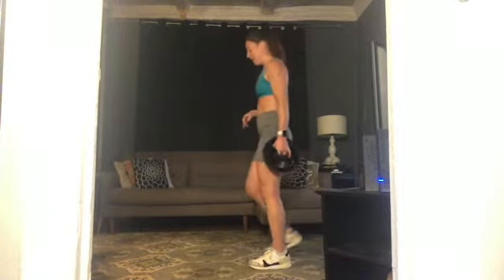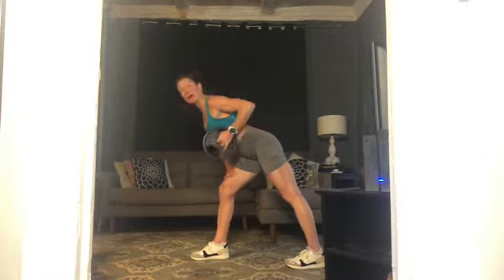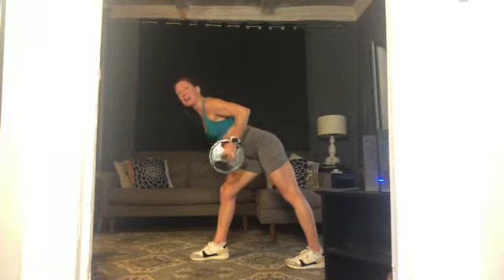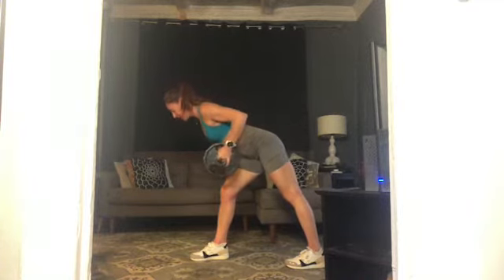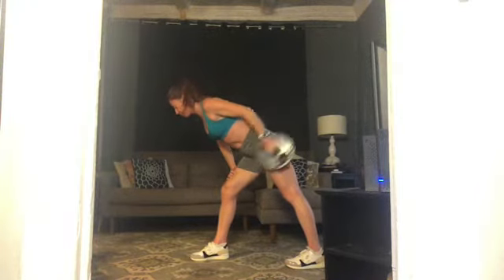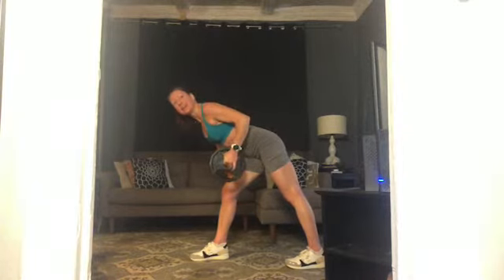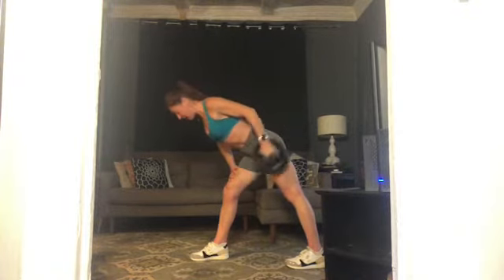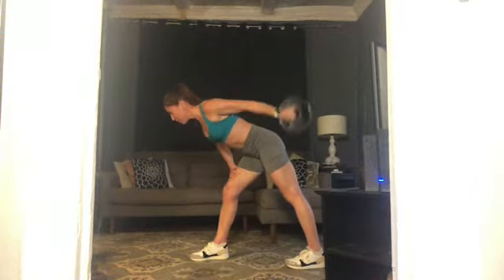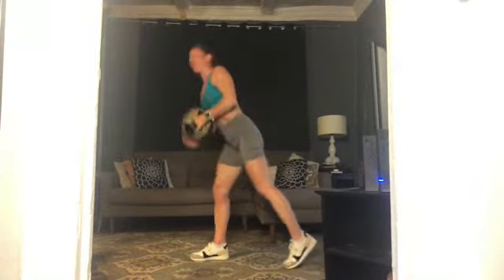Flip around, other side. Left hand has that weight, right foot forward, left foot back. Left ribs spin down, lift that left elbow. Here we go — exhale, extend, and in. Two, three, four — eight, nine. Five more — five, four, three, two, one more. Rest! Keep that weight, come on down.